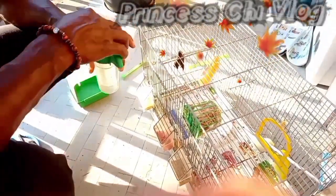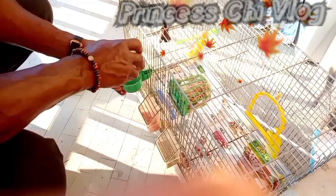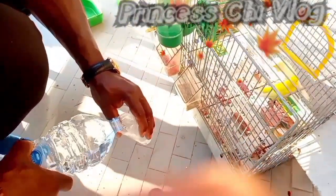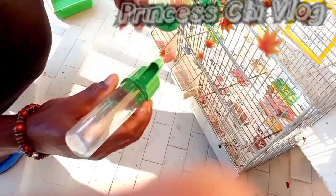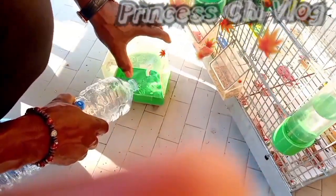When caring for canaries, be sure that the area you put the cage has good light and ventilation. The cage should be away from doors and windows that allow direct sunlight, because that might make it too warm. It should be near one wall to create a greater sense of security. Hang the cage or place it on a stand so it is elevated approximately six feet above the floor.